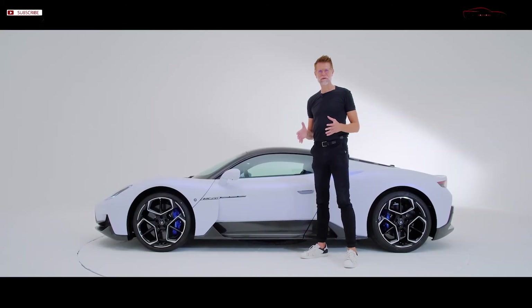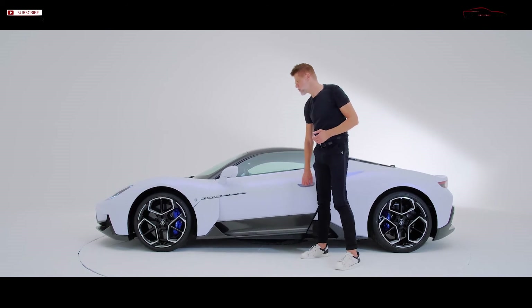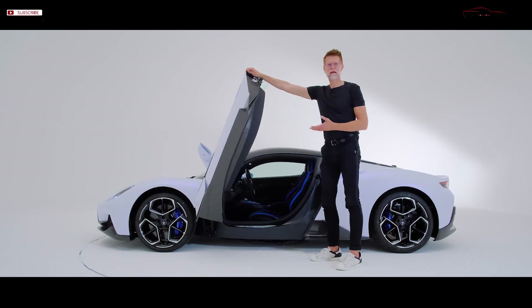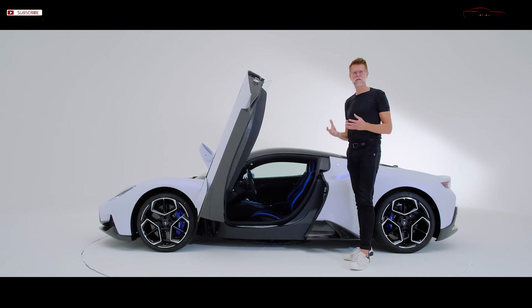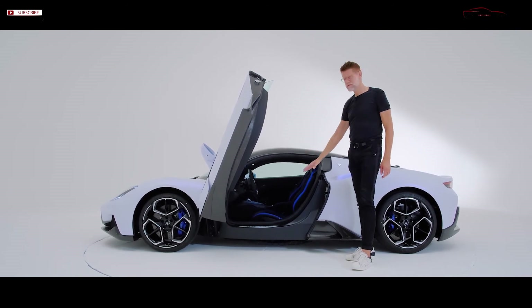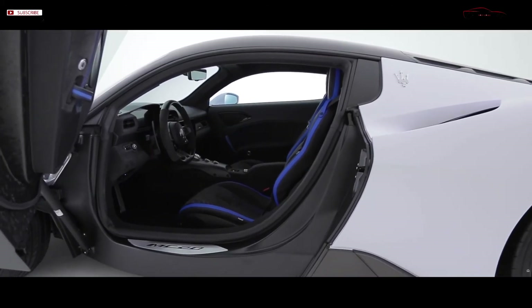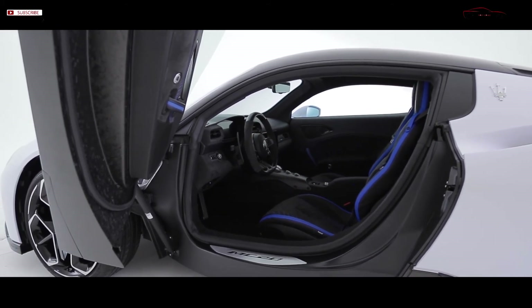One of my favorite elements on the Maserati MC20 are the very dramatic doors that open in supercar-worthy butterfly style. But besides the dramatic look, there's really mostly a functional reason we opted for this choice — the ease of ingress and egress with this wide opening, and also to allow the customer to truly enjoy the beauty of the engineering part of the car, the carbon fiber top.